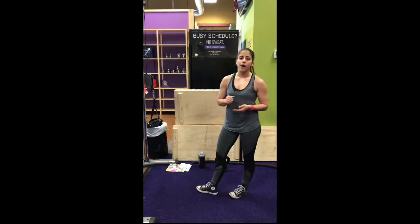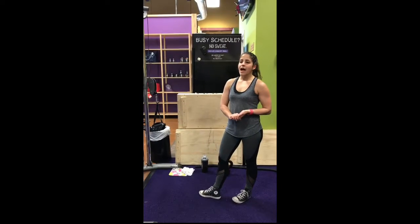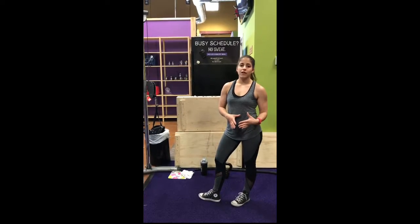Between supersets, you want to take about a 1 to 2 minute rest, and between circuits, a 3 to 5 minute rest.